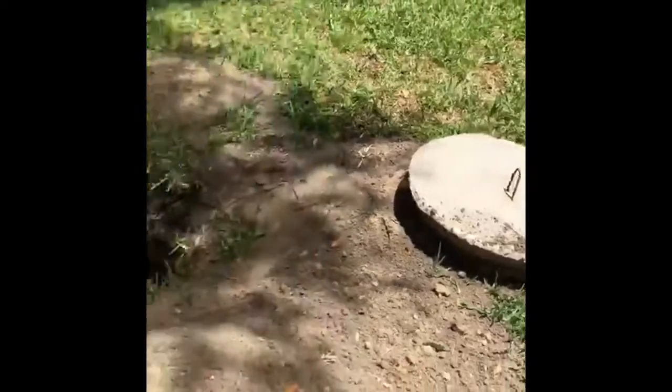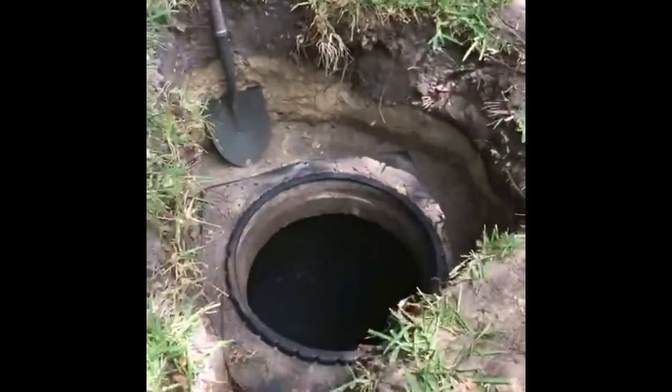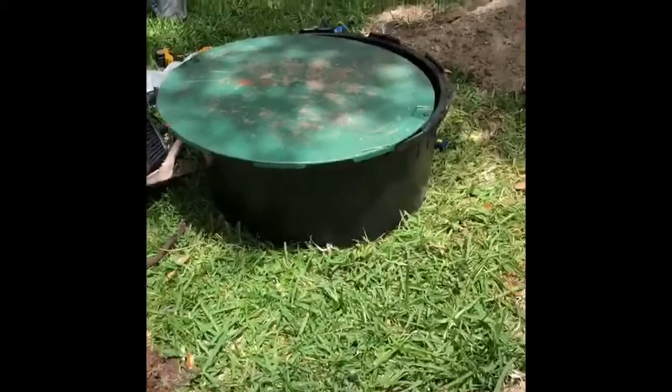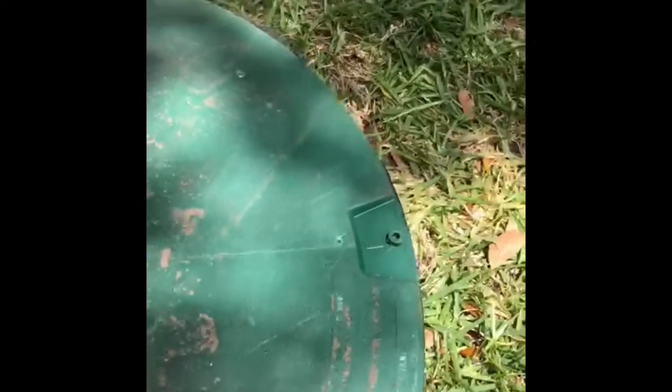So what we're doing for this customer is — we've already added a baffle — we're going to replace what we call a riser. It's a 12-inch riser with a new lid. I'm just going to place this here for a second so you can see the difference.